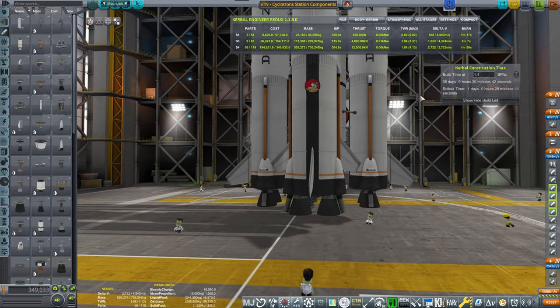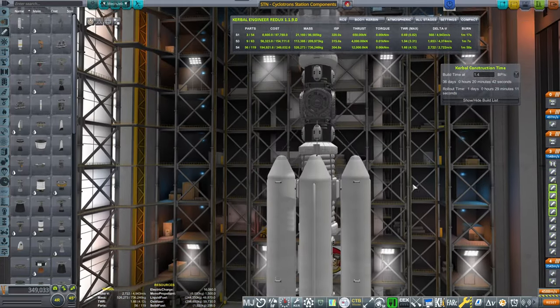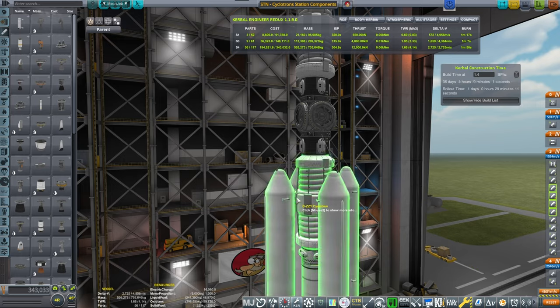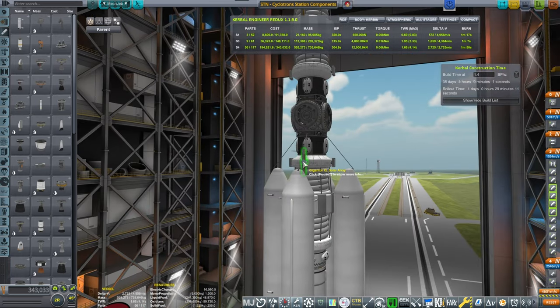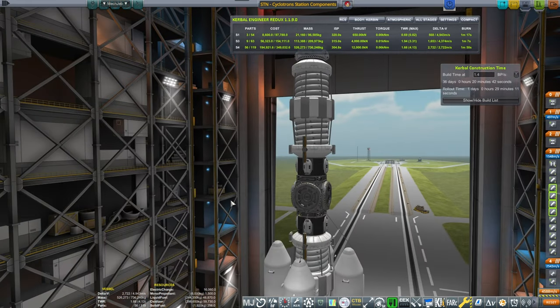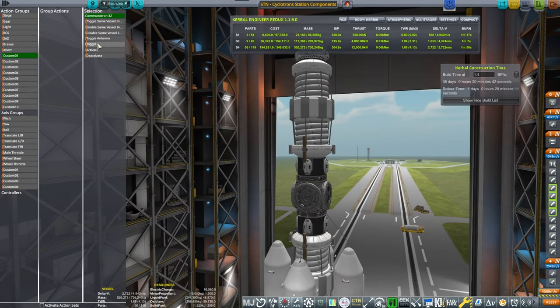It takes roughly 3,400 to get into orbit, so I think this should be enough. We should probably go for the launch. Let me just quickly check. Group actions — Custom 1.